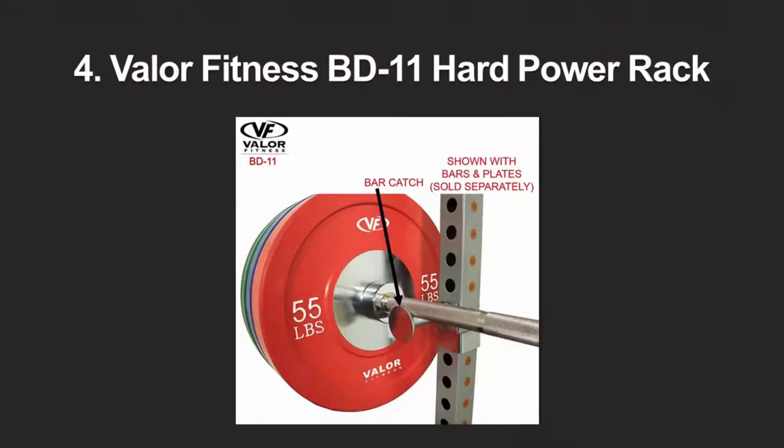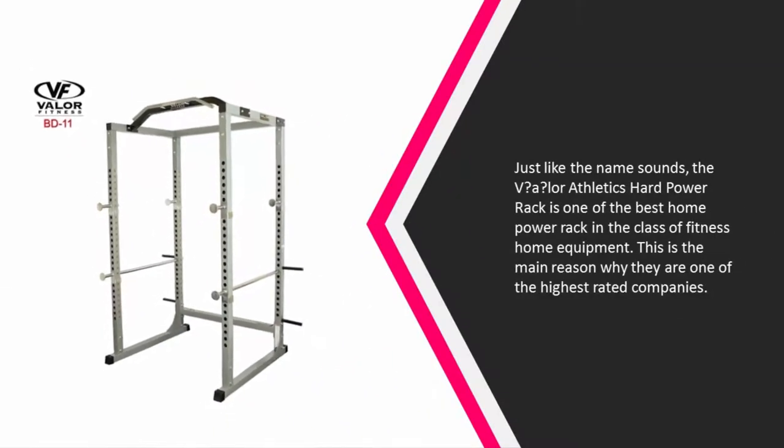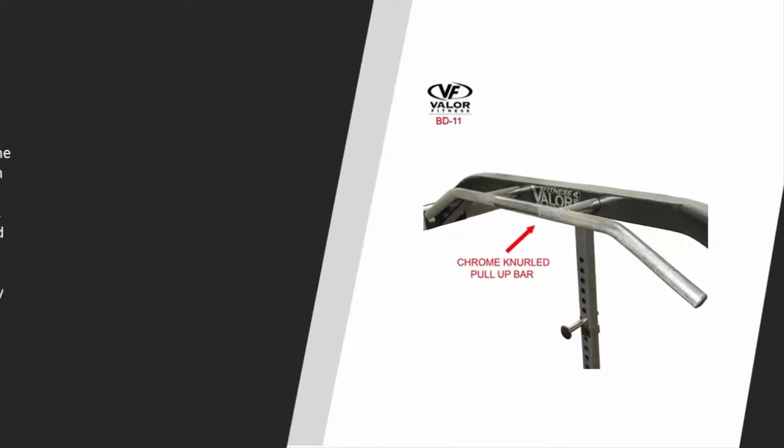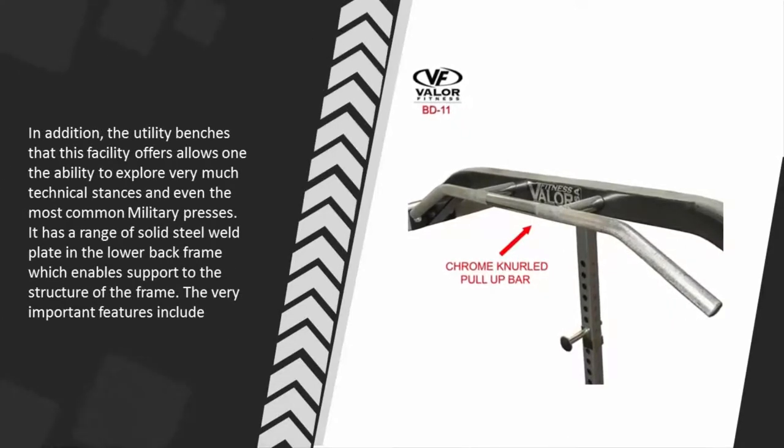At number four, just like the name sounds, the Valor Athletics hard power rack is one of the best home power racks in the class of fitness home equipment. This is the main reason why they are one of the highest rated companies. The utility benches this facility offers allow one the ability to explore very technical stances and even the most common military presses. It has a range of solid steel weight plates in the lower back frame, which enables support to the structure of the frame.